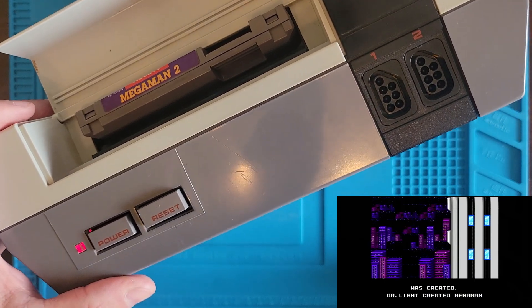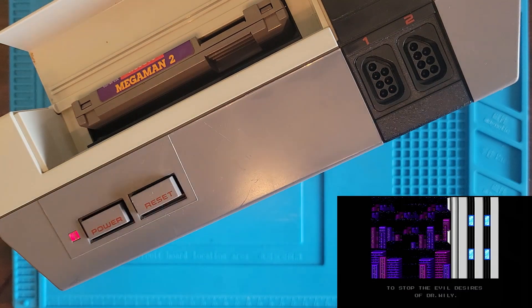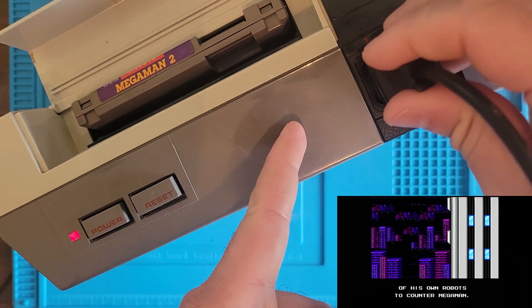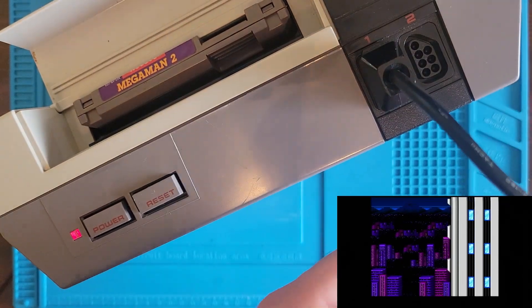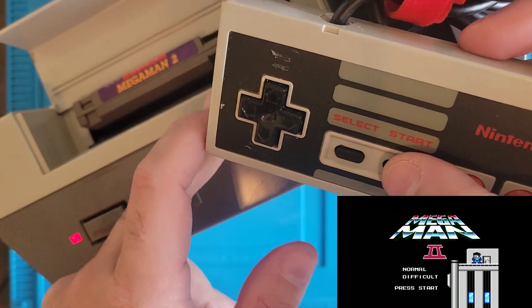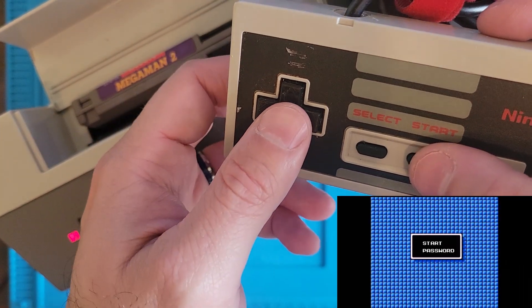I'm just going to have a remote while we're waiting. That looks like it's working good! Can we skip this? Normal! Sure! Start!